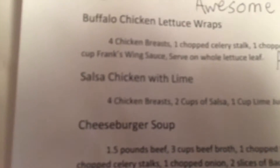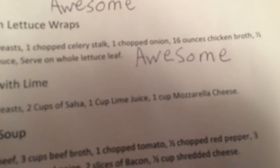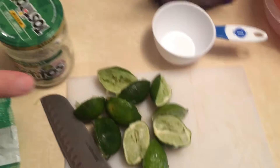Here's the recipe: four chicken breasts, two cups of salsa, a couple limes for juice, and one cup of mozzarella cheese. I've got the four chicken breasts in there — those are obviously zero carbs.